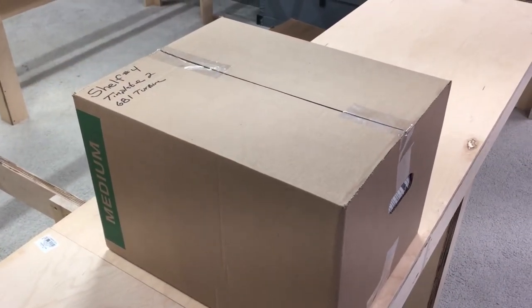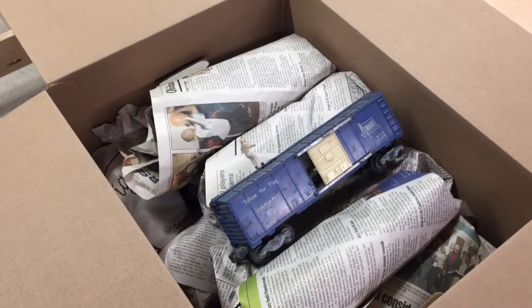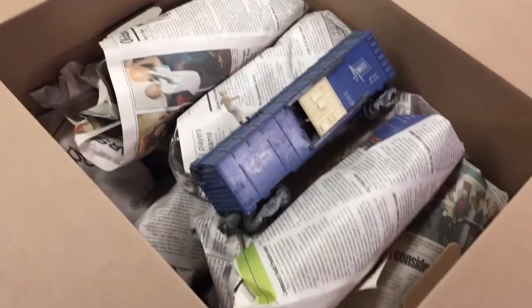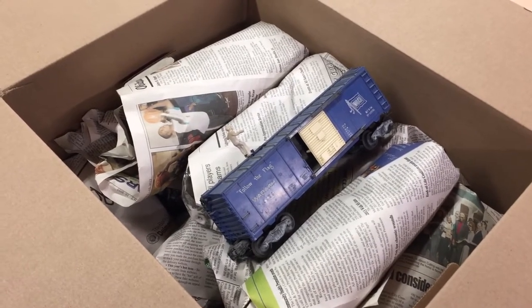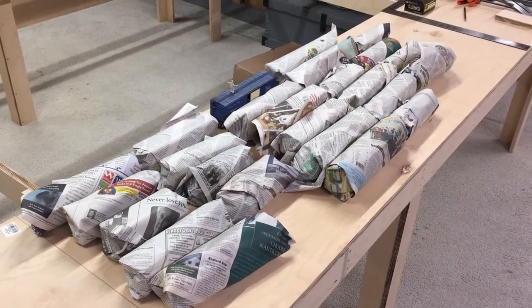I'll go ahead and open it up and show you — this is what it looks like with it open. I have one boxcar with a man on top that I didn't wrap up so I didn't bend them. I'll go ahead and take all these out and lay them on the table. Here they are out of the box — there are 25 items wrapped up.